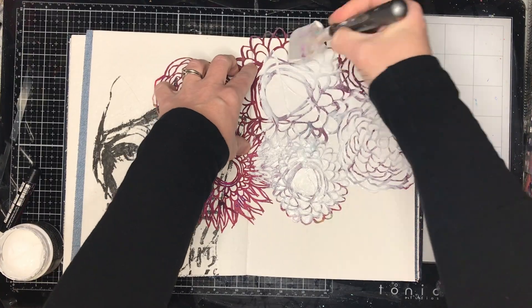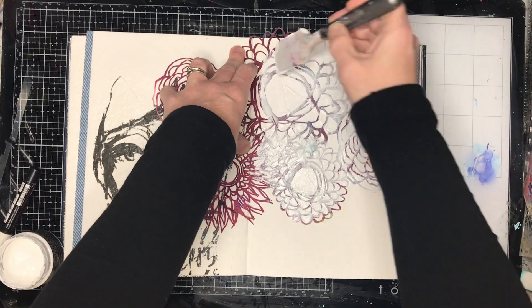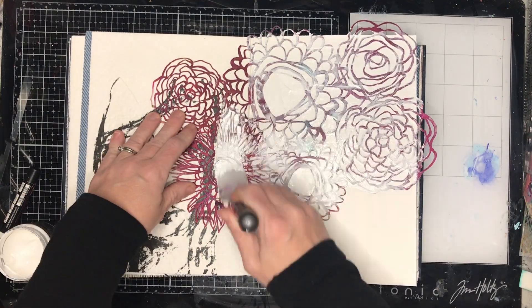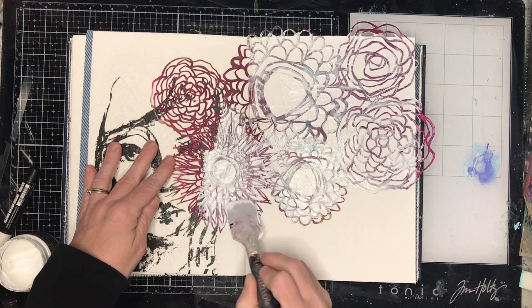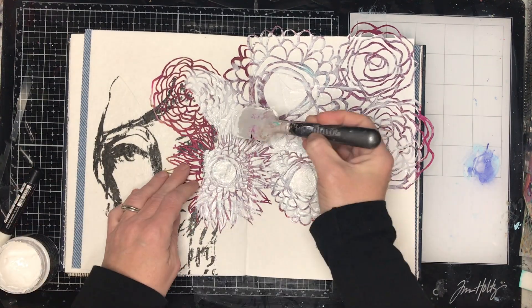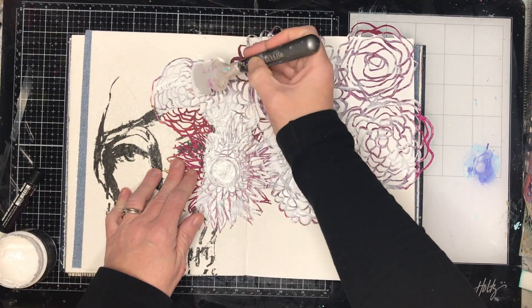I'm using this Stencil Girl stencil — any stencil will work for this, but you want something that's fairly open with a little bit of detail. It's going to end up being sort of abstract hair, so florals work quite well for this sort of thing, but any texture in the background would work.